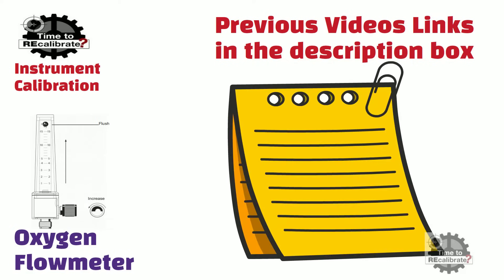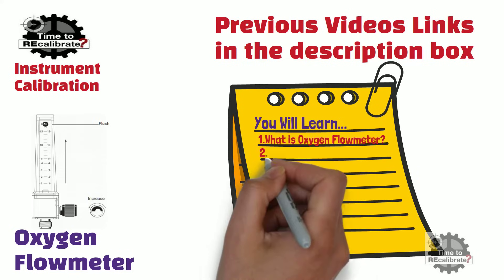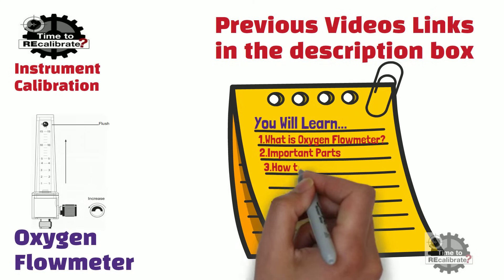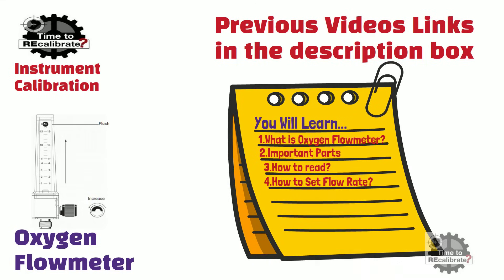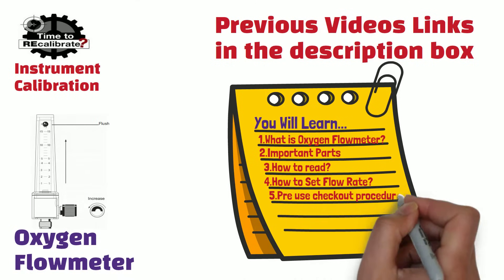In this video, you will learn what is oxygen flowmeter, and you will also learn about important parts of oxygen flowmeter. In addition to this, you will learn how to read oxygen flowmeter, how to set the flow of oxygen flowmeter, and lastly, how to perform pre-use checkout procedure for oxygen flowmeter.